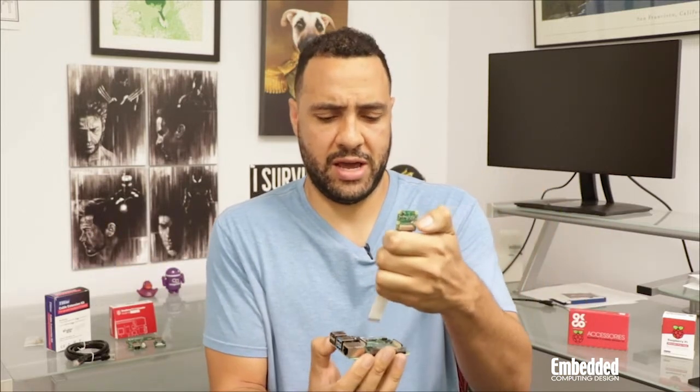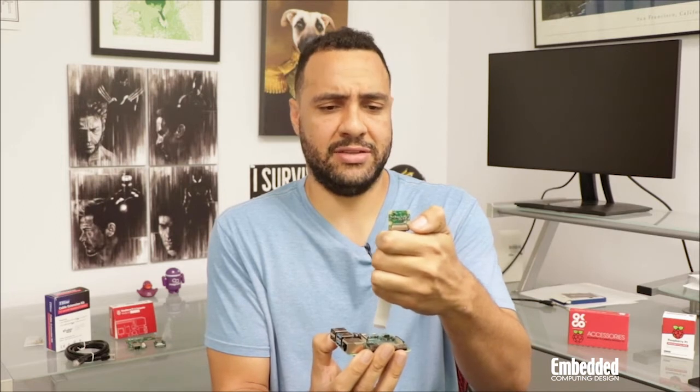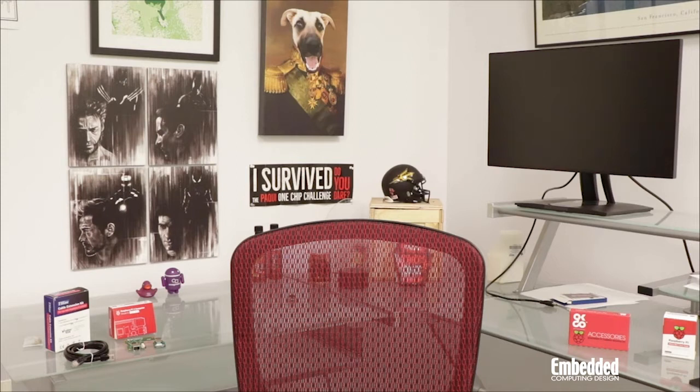But what if you need to position the camera a significant distance away from your Pi — for example, if you want a webcam shot that's not of your chest, or across the room, or maybe way over there? In situations like that, this little ribbon cable gets really short, really fast.